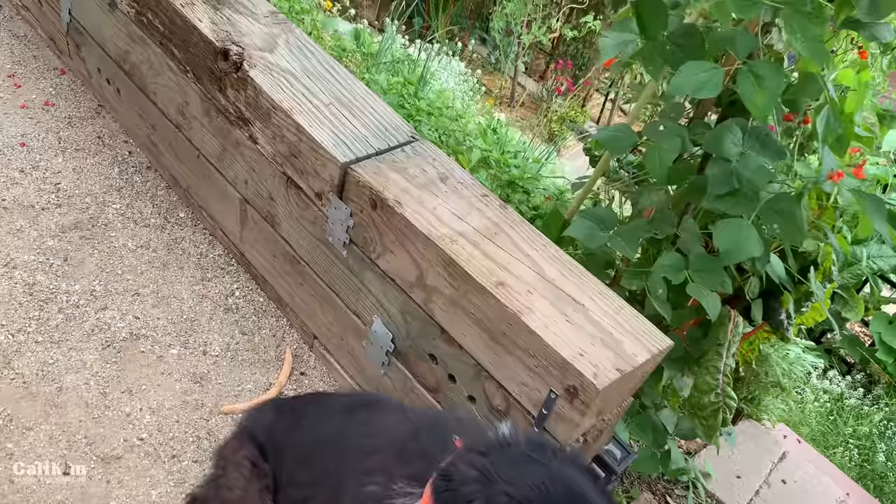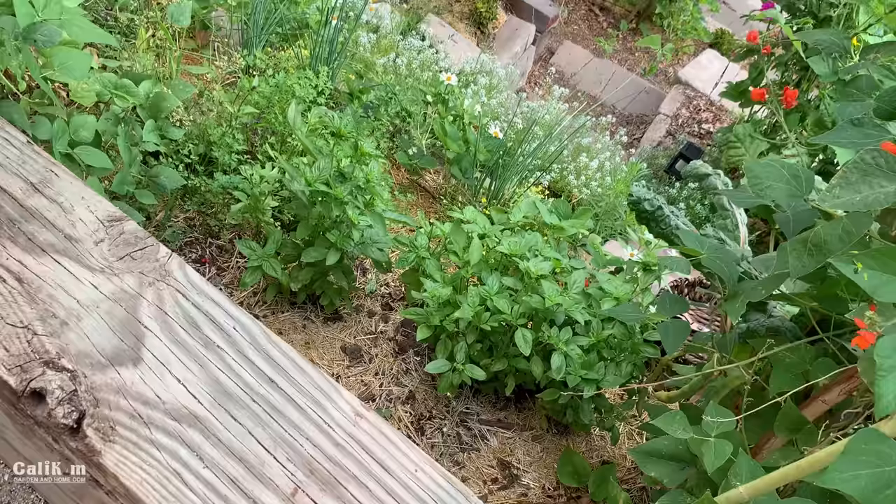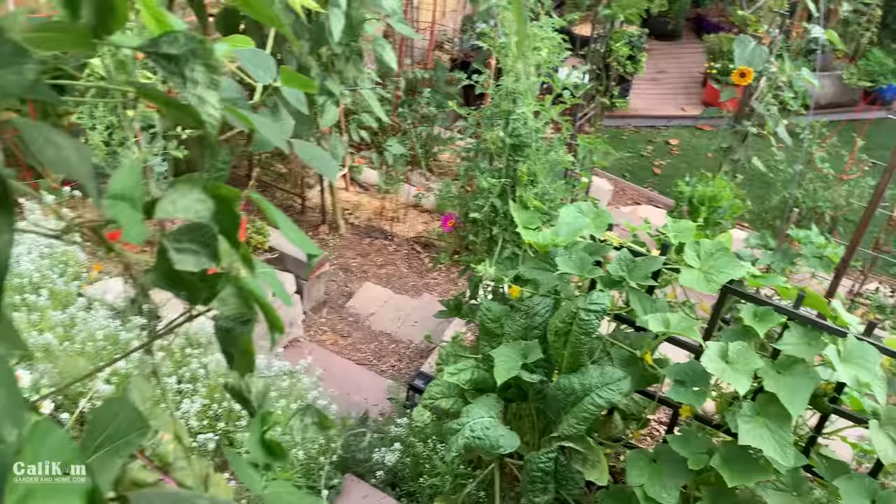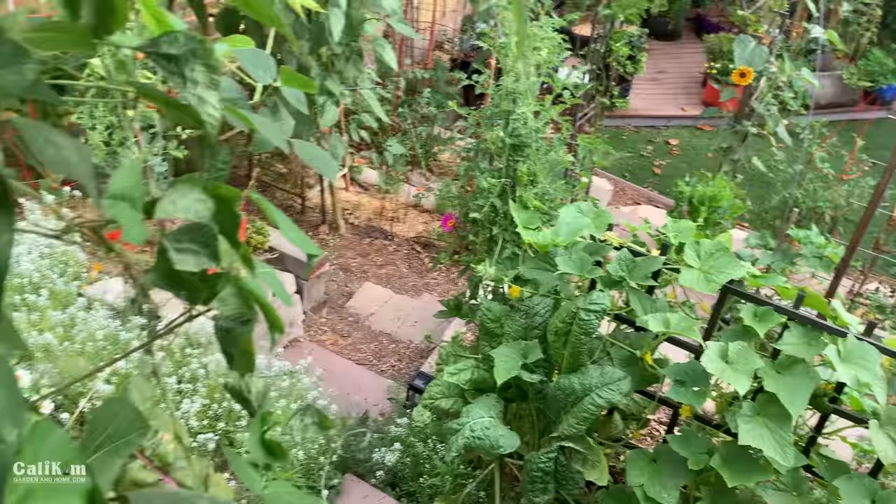I just wanted to give you guys a quick little look here at the herb garden, a little bird's eye view. This is right outside my back door, so it's really fun to just pop out here and grab some herbs for meals. I do it almost every day. So if you guys aren't growing herbs, see if you can get a little herb garden planted either in containers or in a garden bed as close to your kitchen as possible. You will absolutely love it.